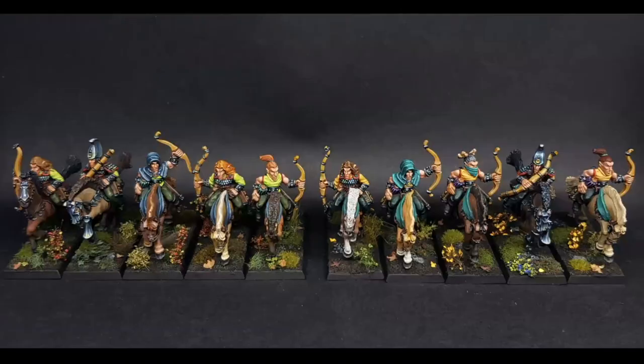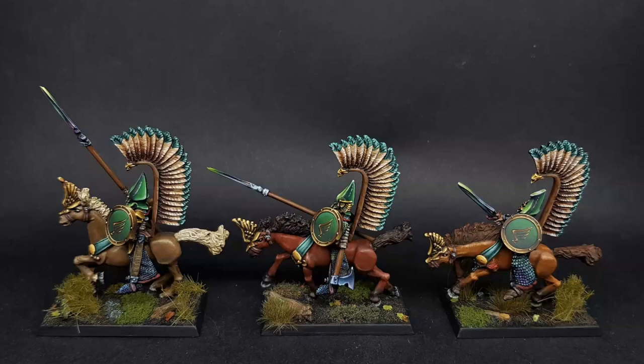Mariano calls these his 'magical nightmare.' Once he finished that unit he was absolutely sure he deserved a good drink. Both units were the simplest in terms of non-metallic metal work, but they were still a huge pain. The host celebrates that the pain is now over and they can admire the ten beautifully painted mounted scouts together.